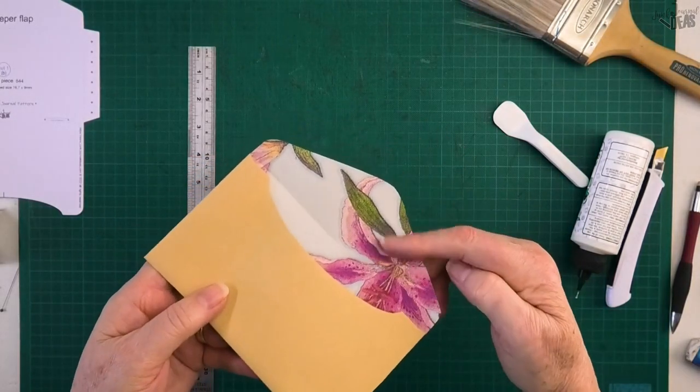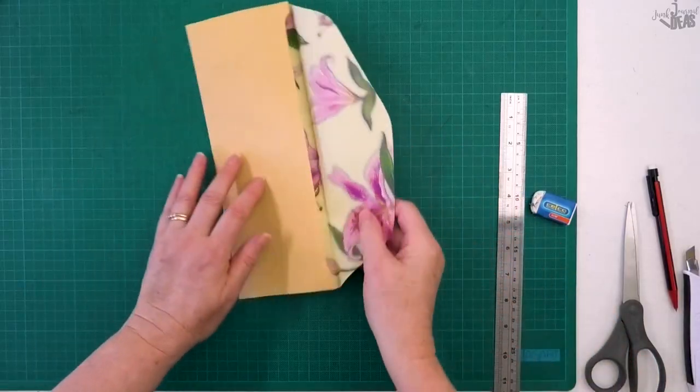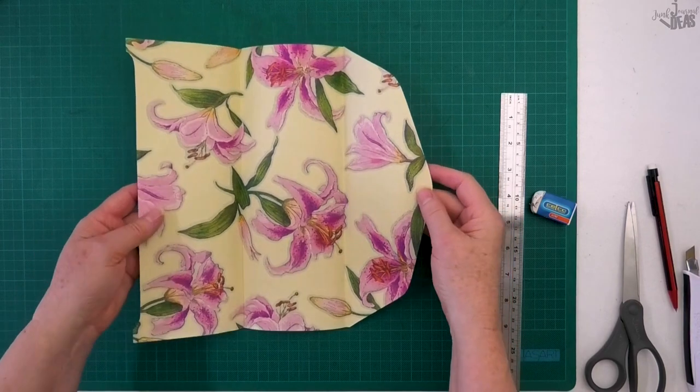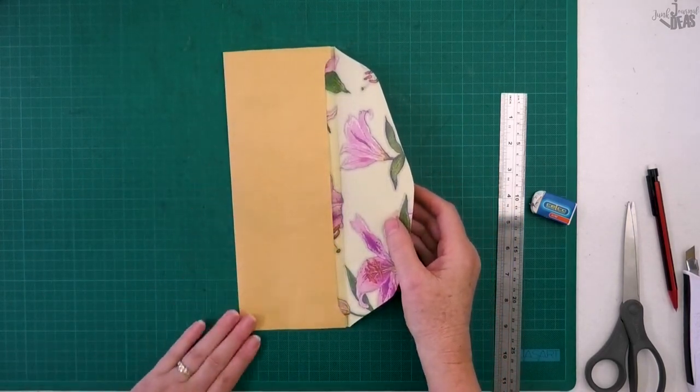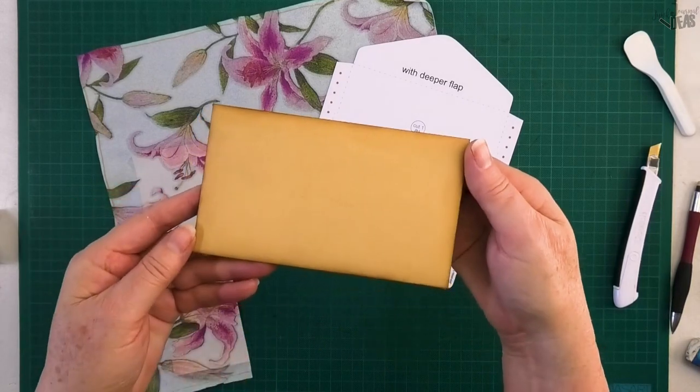I'm going to show you how to line an envelope with a napkin without using mod podge or glue. Hello, Donna here. In this video I'm going to show you how to make an envelope from scratch using this craft paper and line it with a napkin.